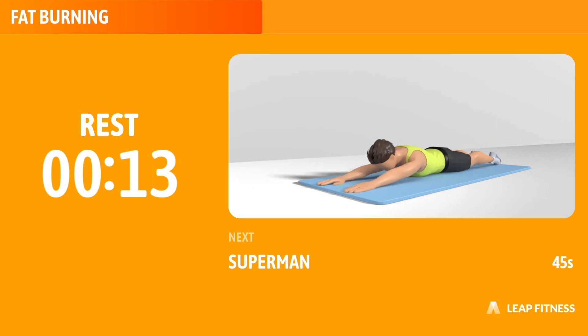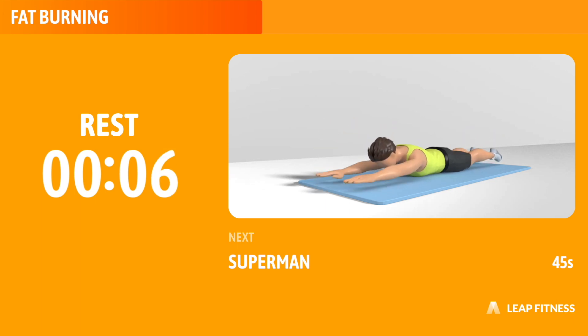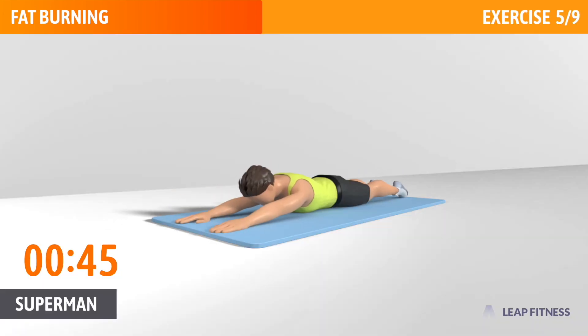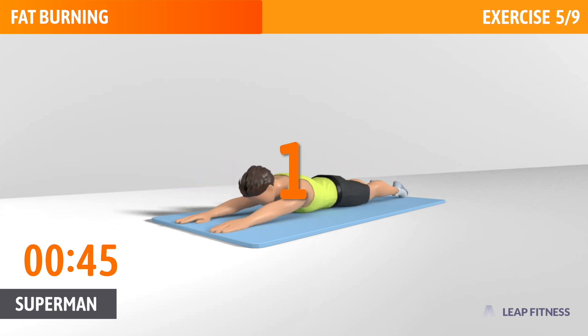Next exercise: Superman. This exercise strengthens your butt and lower back. Next up, Superman, 45 seconds. In 3, 2, 1, go.